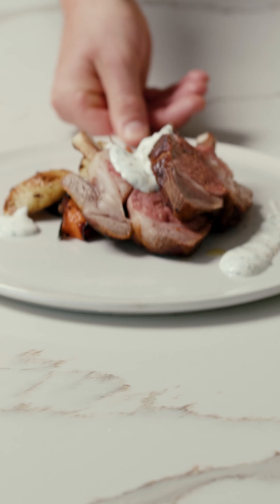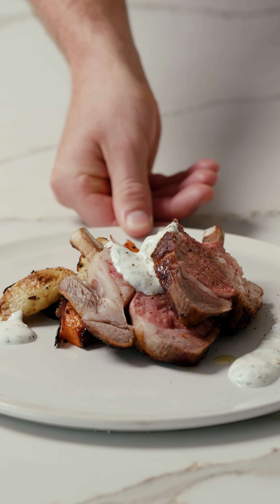If you want to know how to cook a perfectly done piece of lamb, I'm about to show you in exactly 23 minutes. Come on.